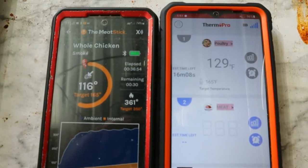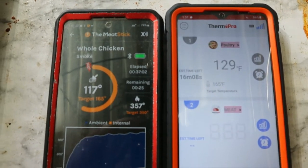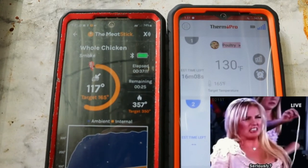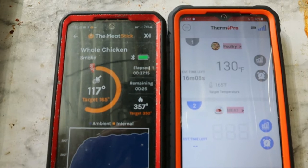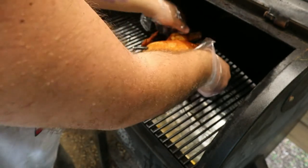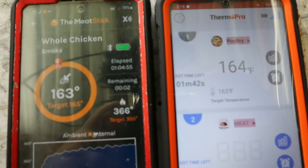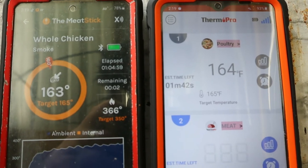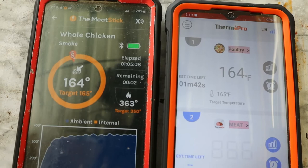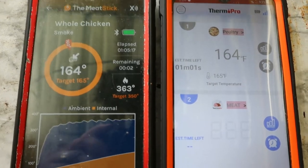We're about a half hour in. Quick look at our temps: the ThermoPro side is reading 129 and the Meat Stick side is reading 117. Let's go ahead and switch them around to see what that does. Alright, the chicken's been on for about an hour now and they have evened out on temp. I also like the fact that the Meat Stick app has alerted me each time the Pit Boss went above the target temp of 350 degrees — I really like that feature.